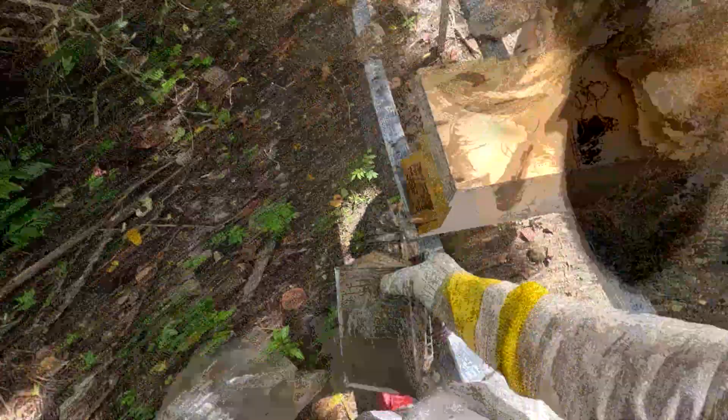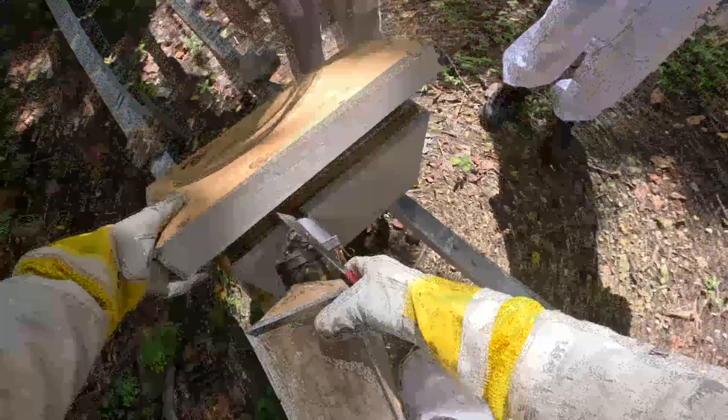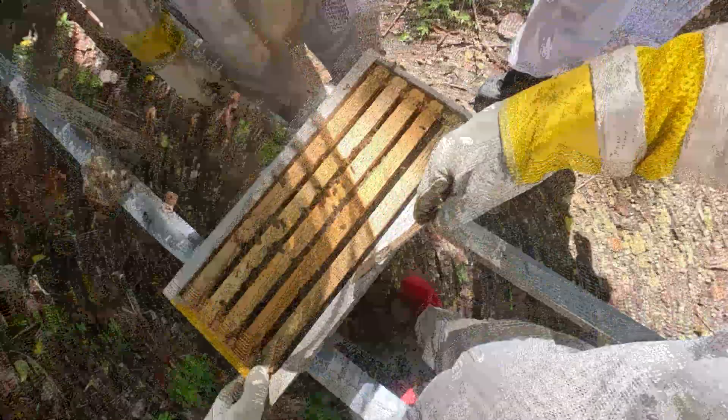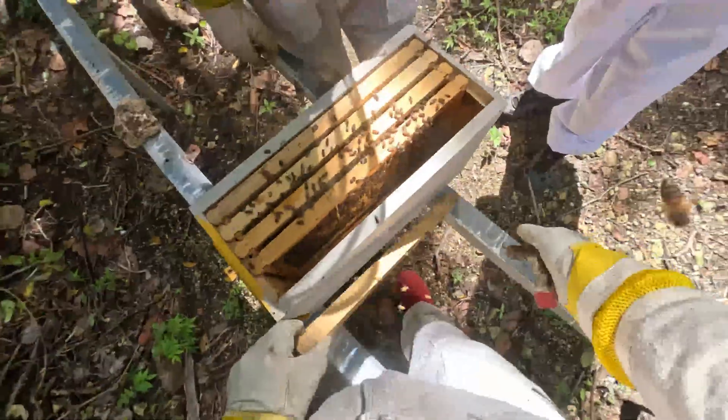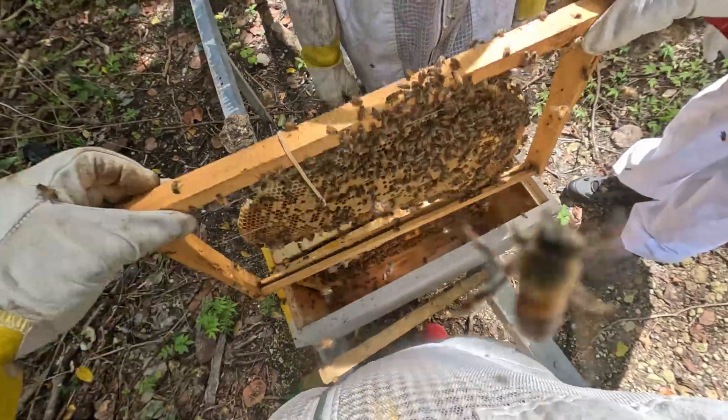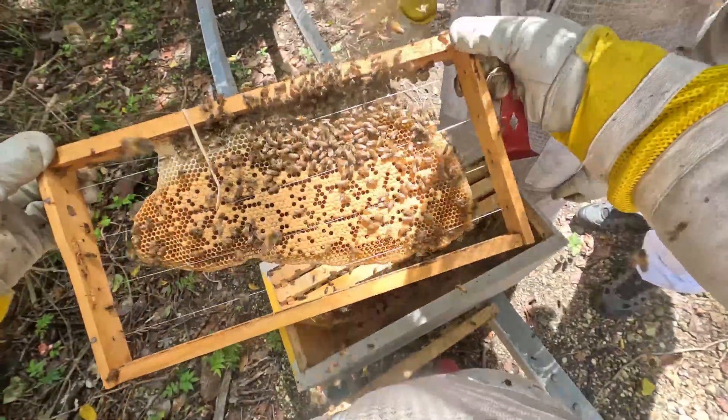This is a nucleus colony that was dropped off this morning. We've never gone into it, so we're just going to smoke them a little bit and see what they look like. It doesn't seem to be much going on in here. There's an empty frame with no foundation, and a frame of brood — or half a frame of brood.